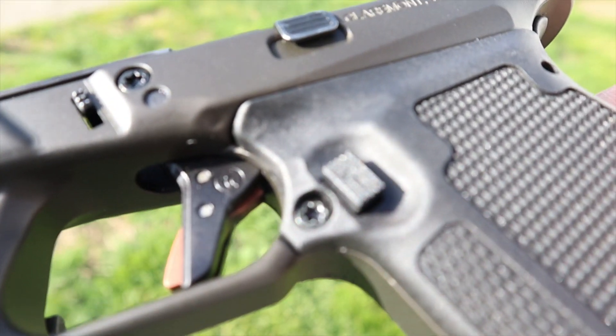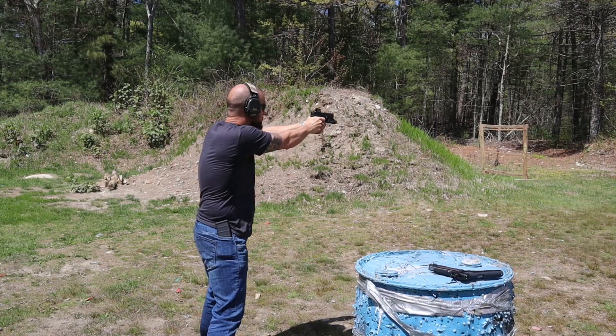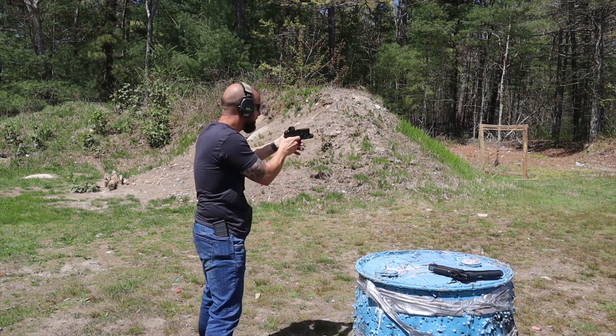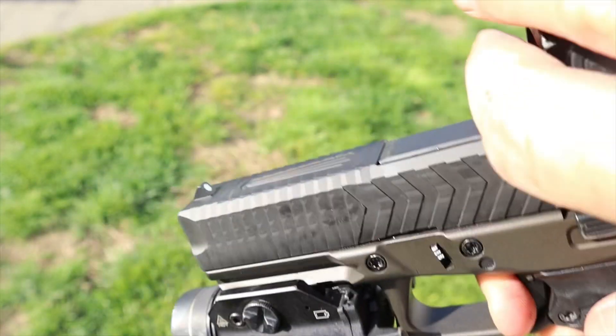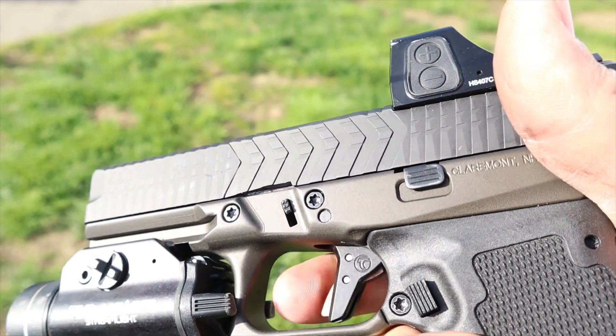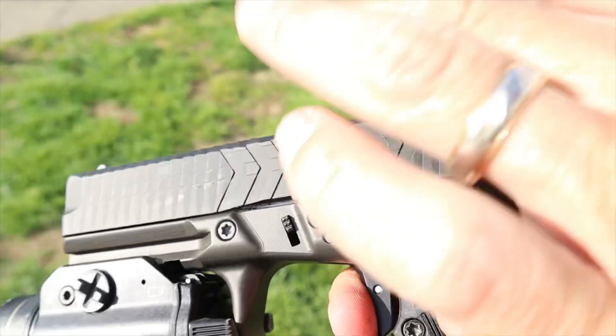The mag release is standard and reversible, but if you have very small hands it's going to be hard to reach. I have to readjust my grip during magazine exchanges — with enough practice it doesn't really slow you down. For the trigger, you can get the standard 6-pound Glock trigger or a very nice 3-pound Timney trigger. Go with the Timney — it looks better, feels better, the take-up is stupid short so you really have to practice it to avoid firing before you intend to.